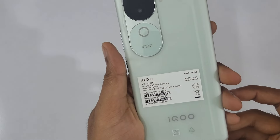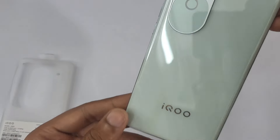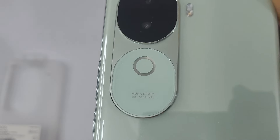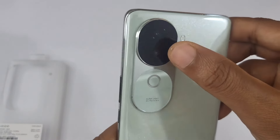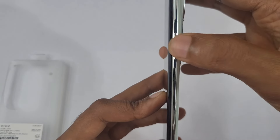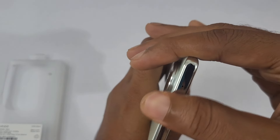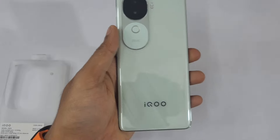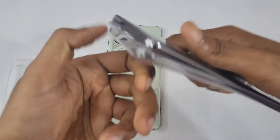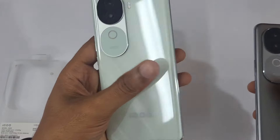So guys, this is the Onyx Green color — oh wow, it feels like a very light green with a sort of marble-like shade. You can see the Aura Light branding on the back and the camera ring. Now let's look at the right side: power button, volume up and down, and the bottom. Let's also do a side-by-side comparison with the other color variant available.